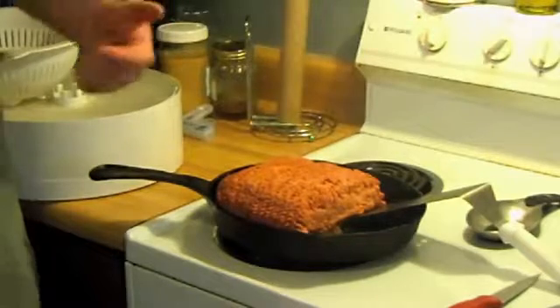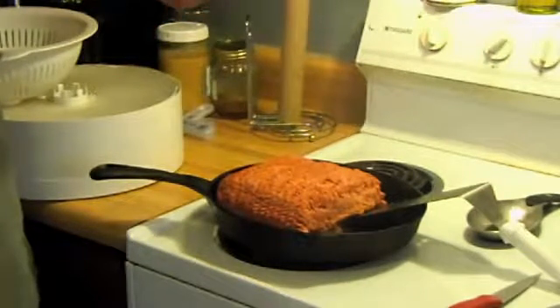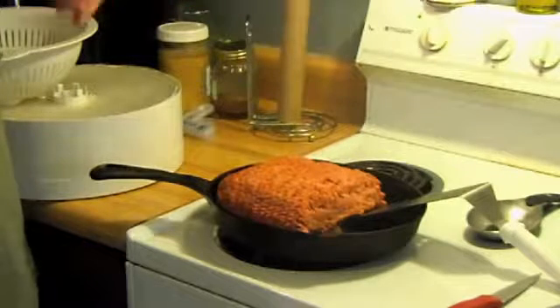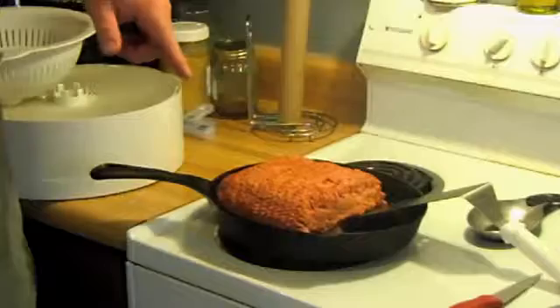Then we're going to put it in a dehydrator at about 160 degrees for about eight hours or so. Once all that's done, we'll can it up and we'll show you what it looks like. So we'll come back after all this is cooked.